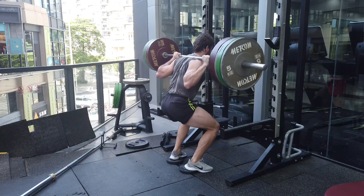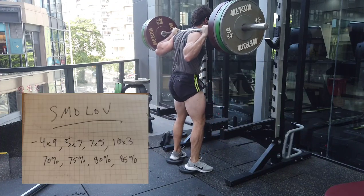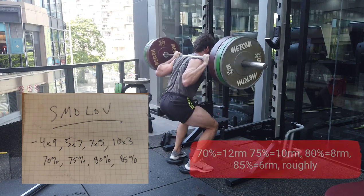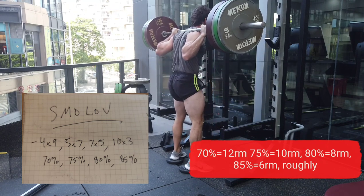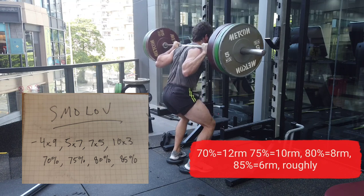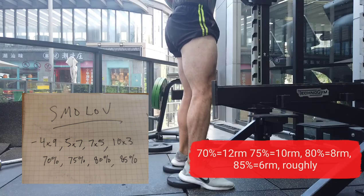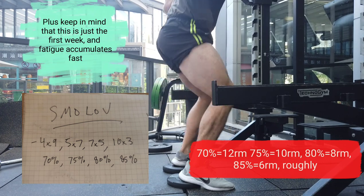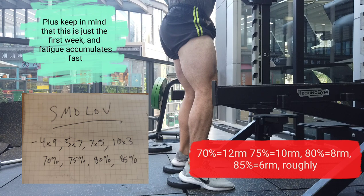The four-by-nine starts at 70%, then 75%, 80%, and 85% respectively for the other workouts. These are all pretty heavy weights and should be fairly close to failure. A four-by-nine at 70% is tough, seven-by-five at 80% is pretty rough, and a ten-by-three at 85% is getting close to limit weights. A lot of these sets are at a very high RPE — and that's just week one.